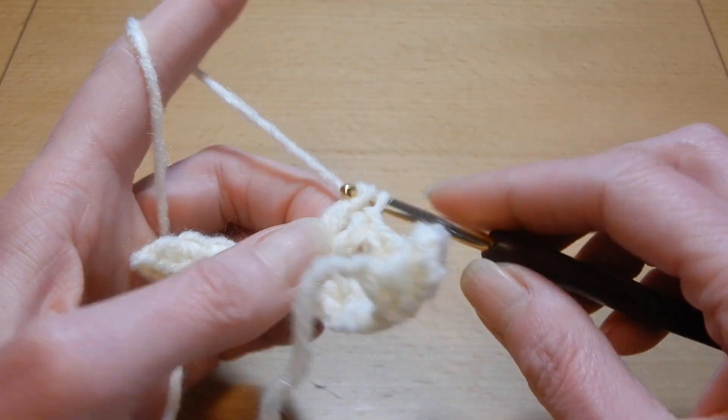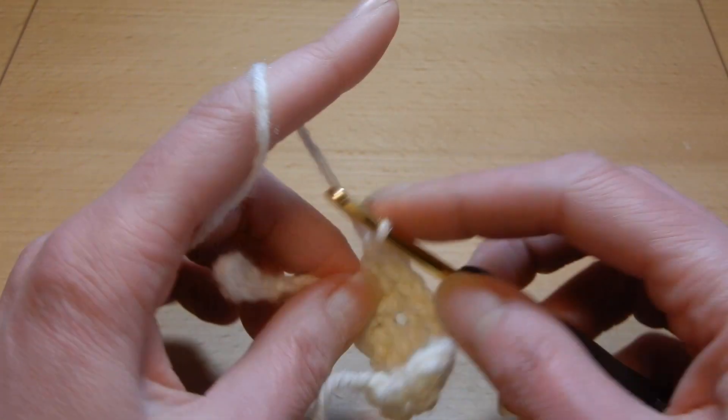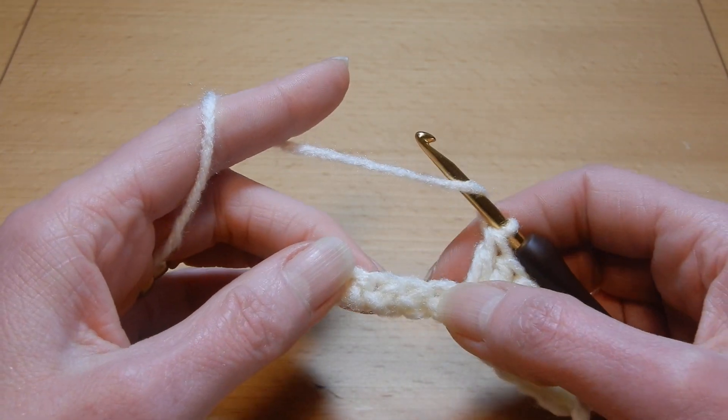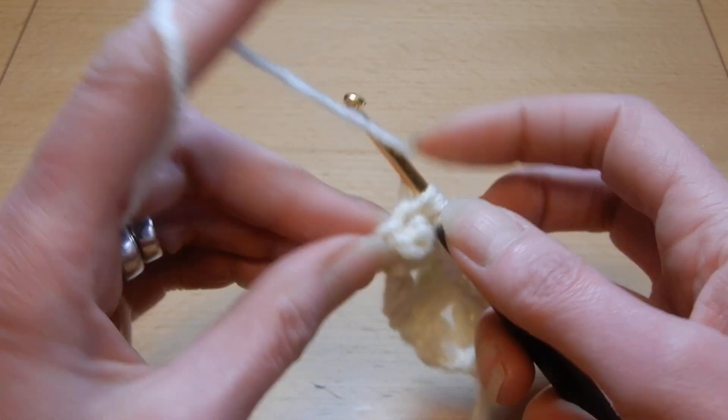You can use this stitch for blankets, hats, infinity scarves, so many things. Skip the next two stitches and into the third, three double crochets.